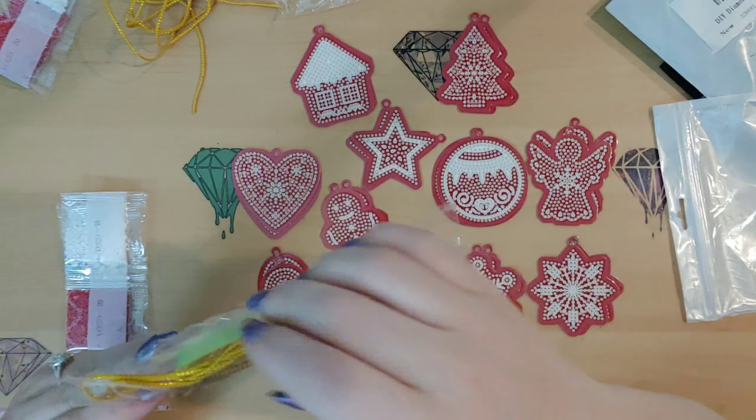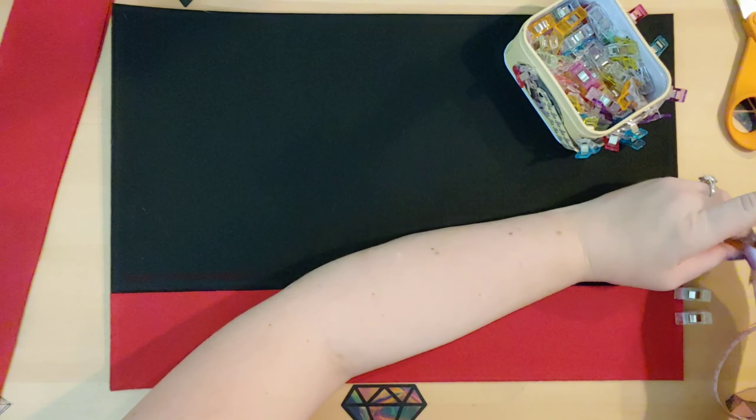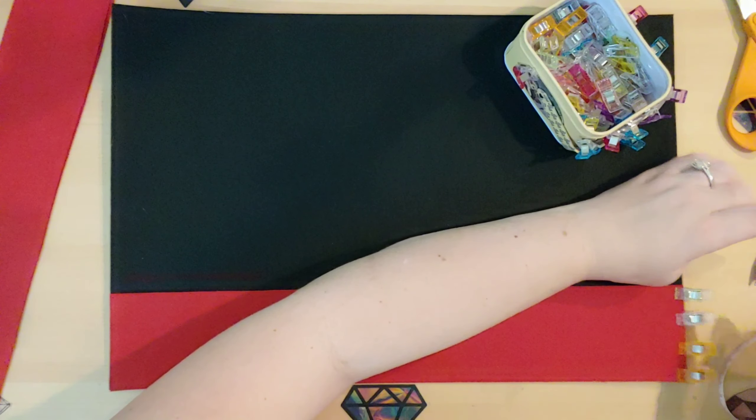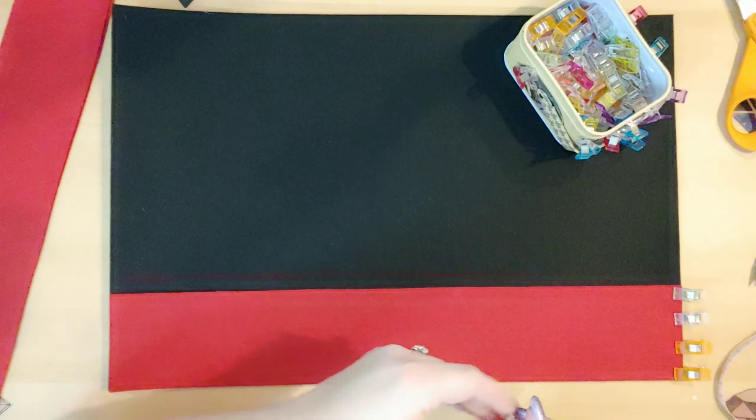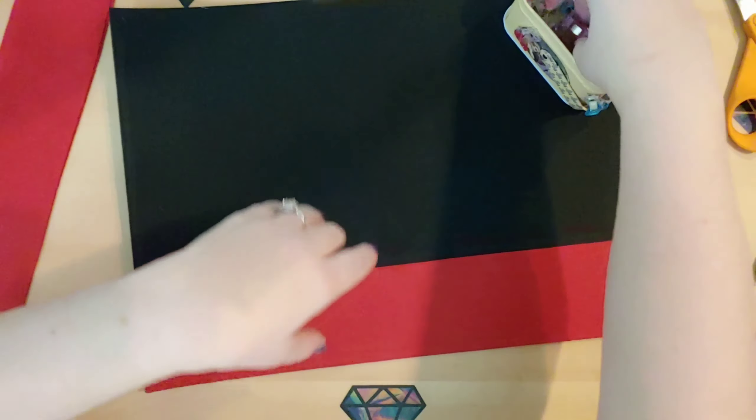I got a little ahead of myself and forgot to hit the camera when I glued these. So I already put the glue down — like I said, I just put it on the outside right here. I'm going to go ahead and use these nice fabric clips just to hold it in place so that when I'm working on gluing the other pieces down, I don't accidentally move this around. You want to get that thin layer of glue all the way around the edging so you have enough room to put your keychains inside these pockets.